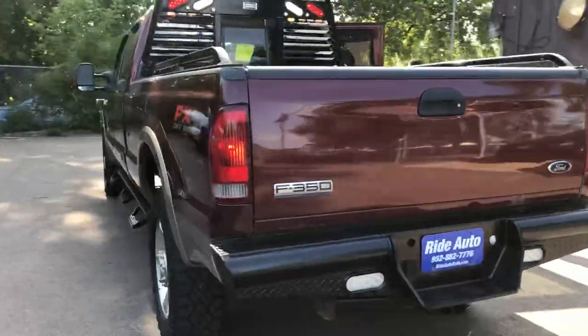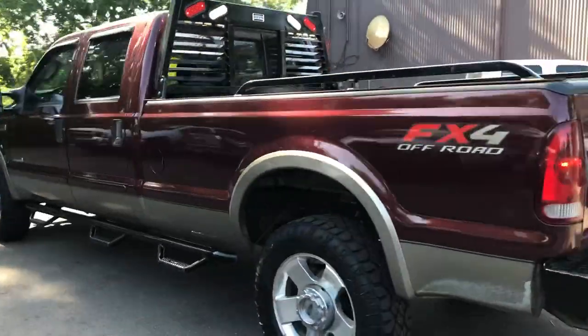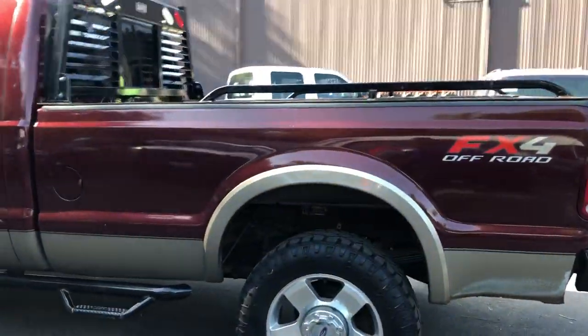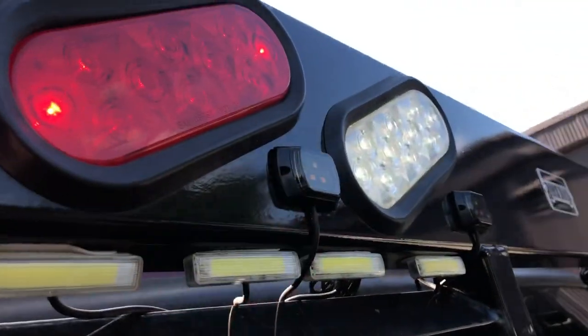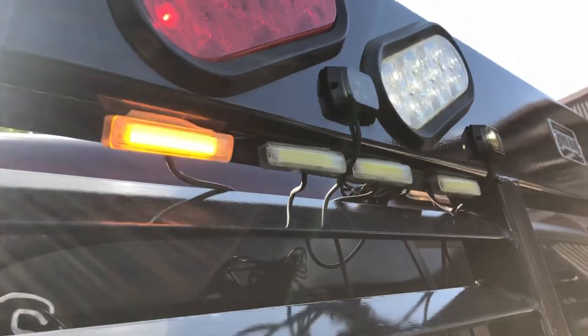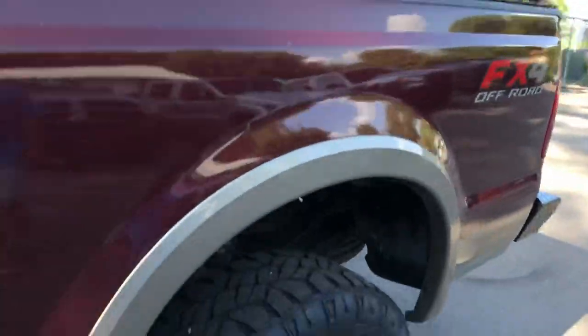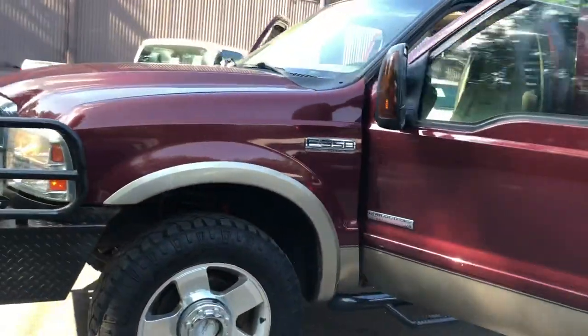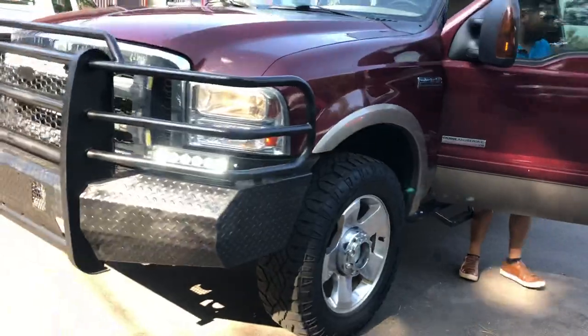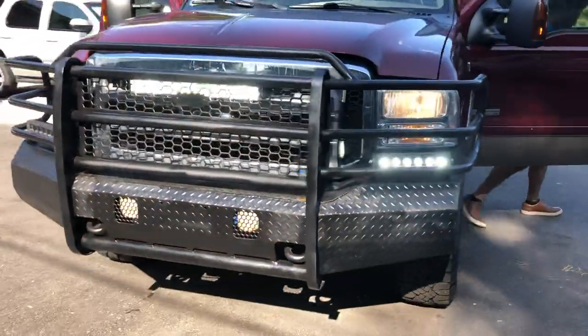This truck has so many accessories, folks, that's why we're doing this video to show you. It's got the bed rails, the headache rack that's lighted. You've got strobe lights on top and amber ones on the bottom. You've got the bed rails, the full-length running boards, the two-tone color combo, the telescopic tow mirrors built-in signal with 20-inch alloy wheels, heavy-duty front and rear guard.